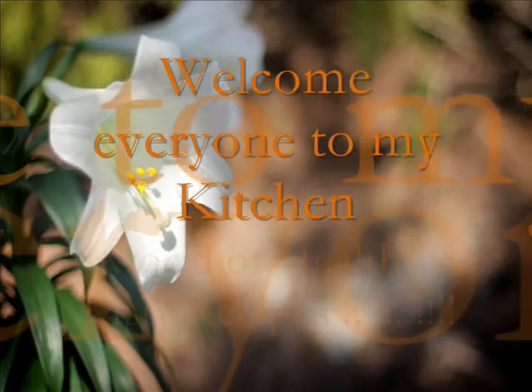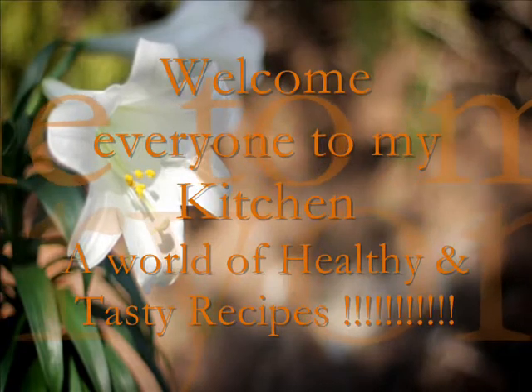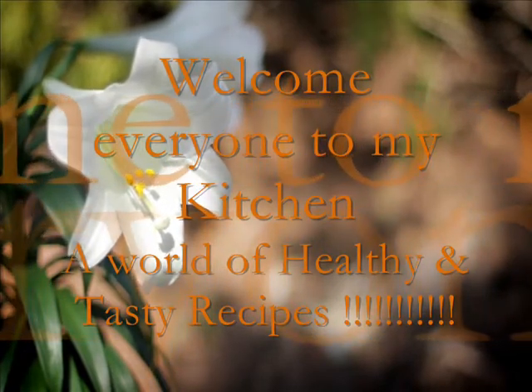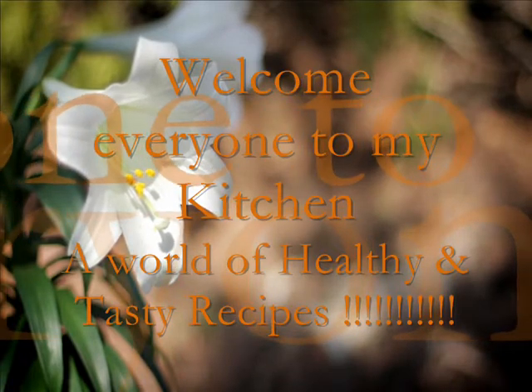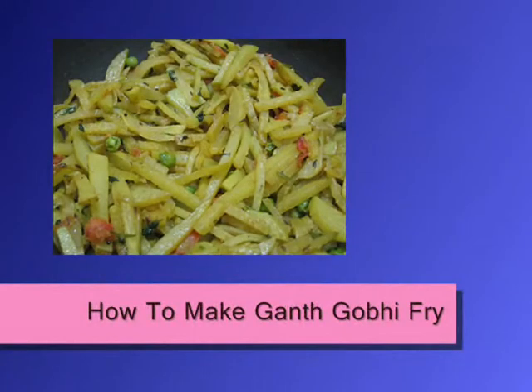Hi friends, welcome to my kitchen. Today I'm going to share another healthy recipe which is a stir-fry of ghat kobi. Ghat kobi is also known as kohlrabi or white Vienna kohlrabi, and it is rich in fiber, carotenoids, vitamin A, C, K, and B.